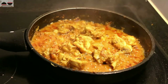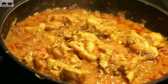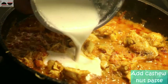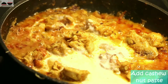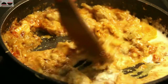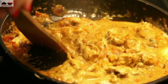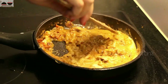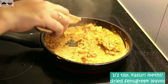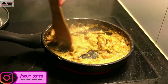Add shahi garam masala powder, then cover and cook for 6 to 7 minutes on slow to medium flame. My chicken is now cooked — the oil is floating on top and the chicken bharta is almost ready. Add cashew nut paste and mix it. I have already added dried fenugreek leaves or kasuri methi. Cover and cook for another 2 to 3 minutes.